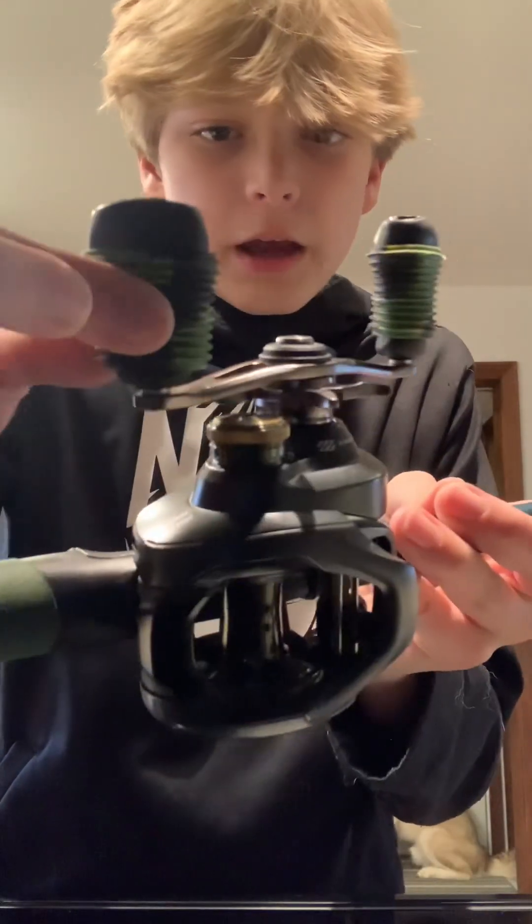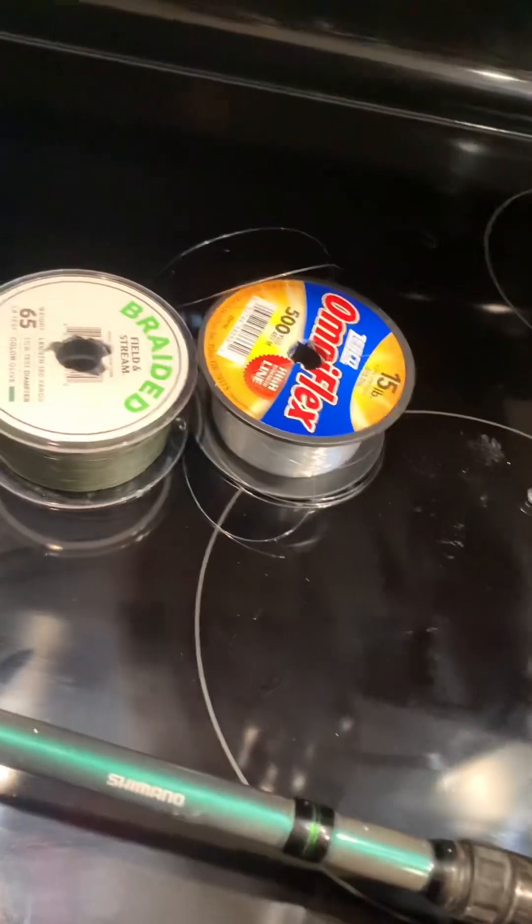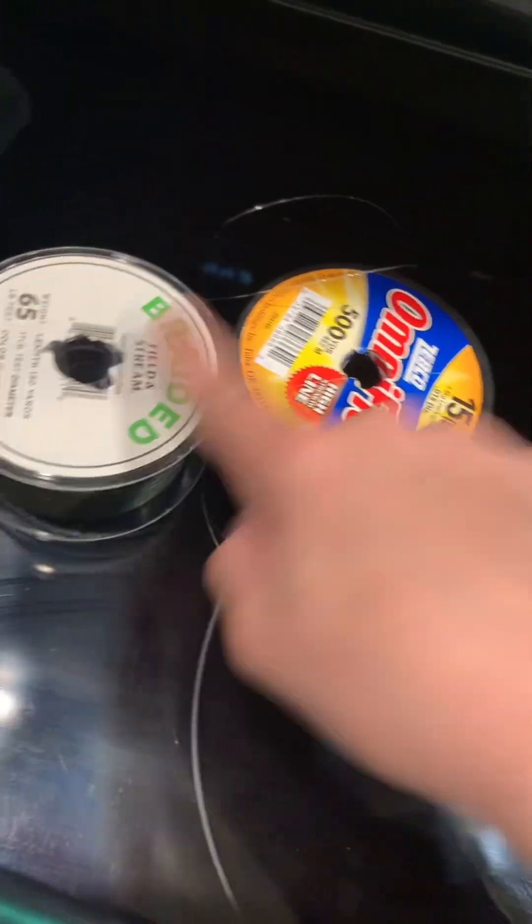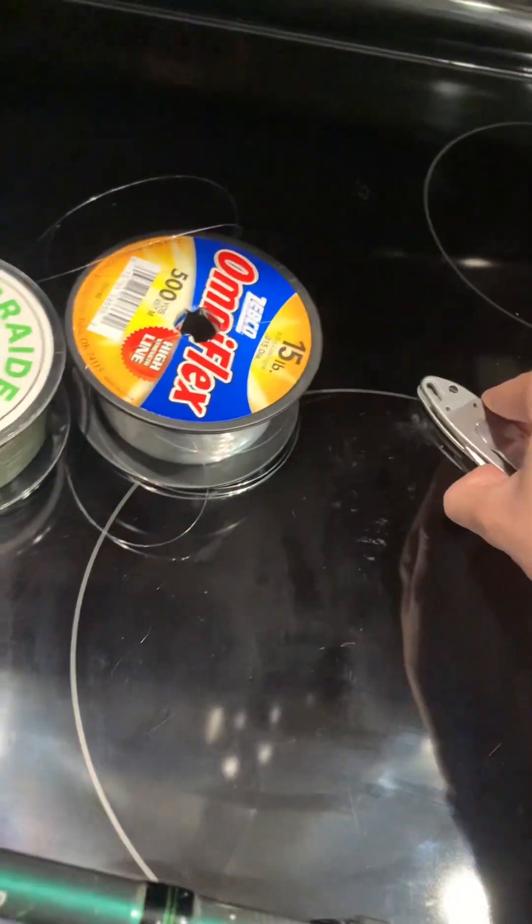For the setup I have some thumb grips. For setting this up you'll need some backing line for this braid not to slip, you'll need something to cut it with, you'll need your rod of course, and you'll need some lures.